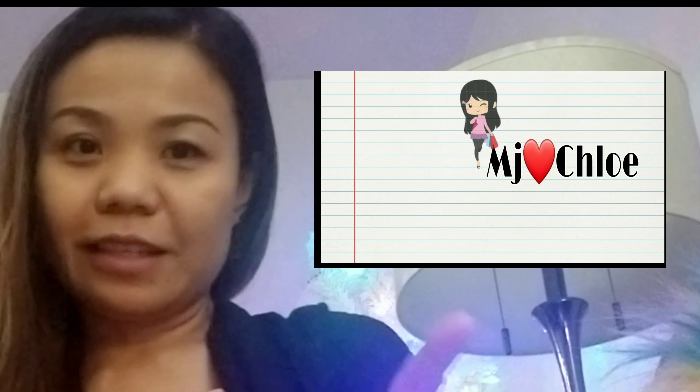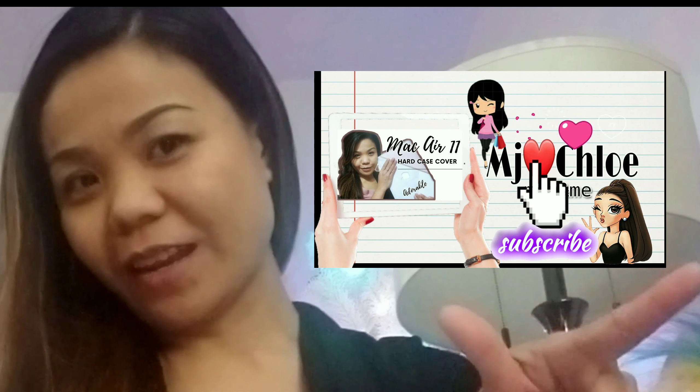That's pretty much it — I just wanted to show you guys and do a little review of the laptop cover. If you have any questions, please comment down below, and don't forget to like and subscribe to our channel.